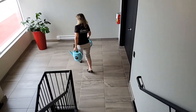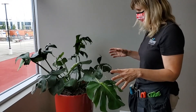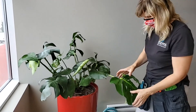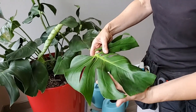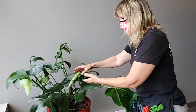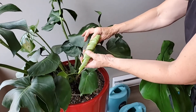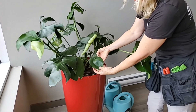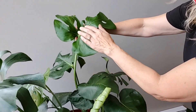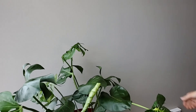Down here we have a philodendron monstera that looks a little small right now, but trust me, it's called a monstera for a reason and it will get quite large. This is a beautiful window. The beauty of this plant is that it gets these slits in the leaves — one of the common names is the Swiss cheese plant. The older the plant gets, the older leaves will have more holes. So you can see this new leaf coming — it's going to have a lot of serrated edges and more holes. This is a more juvenile leaf with no holes, and then the much older leaf has quite a bit more.